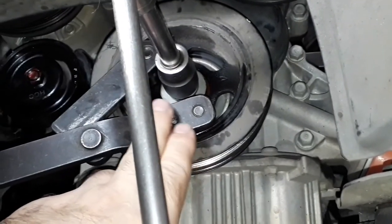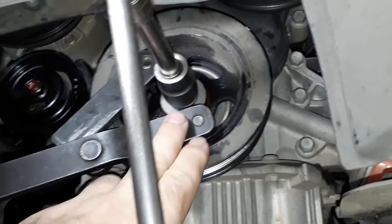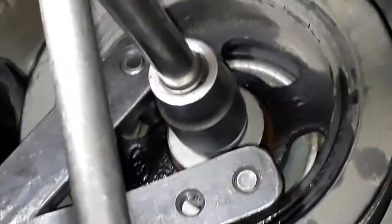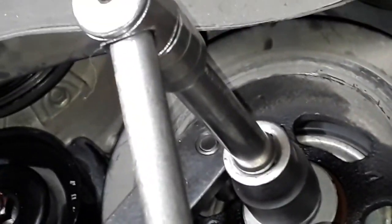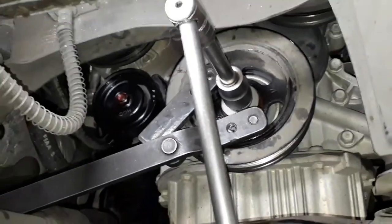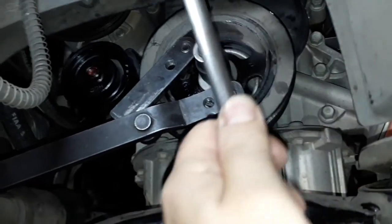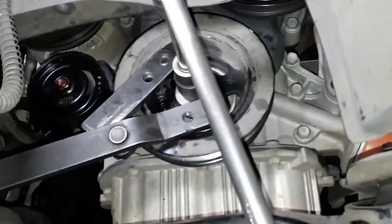Dessa forma, você pode segurar travando o núcleo da polia. Aí sim, com o soquete 21 e cabo de força, já quebramos o torque — está solto. A polia já está solta.